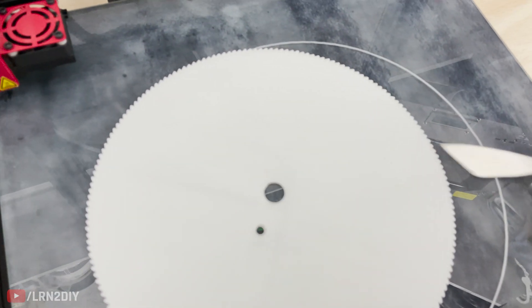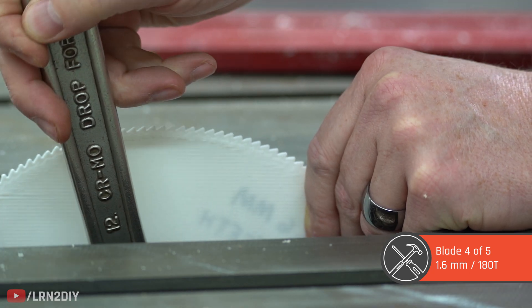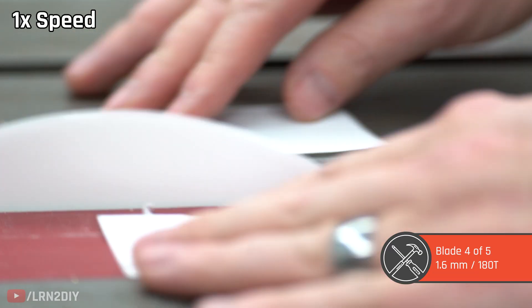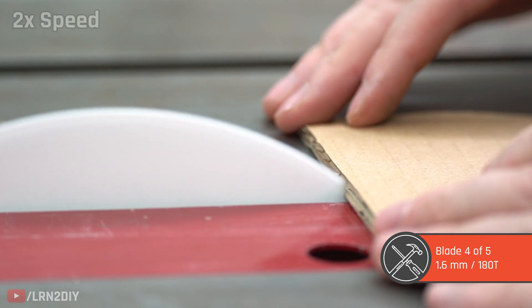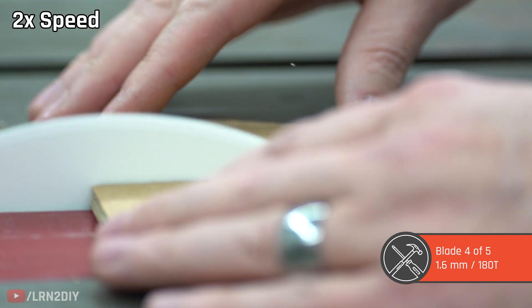Our second to last contestant is the 180 tooth blade but this time 1.6 millimeters thick — much thicker than before. The paper is a cakewalk; it just buzzes right through it. Two sheets of paper, no problem, and it can't even feel the cardboard, though I do think I'm seeing little bits of plastic flying around.